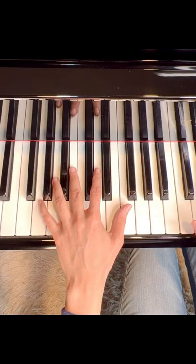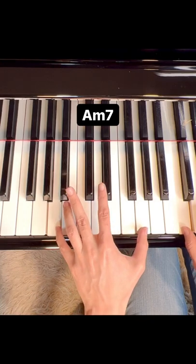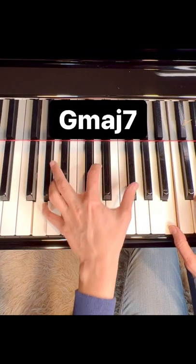And now the left hand starts with G major 7, A minor 7, D suspended chord, and back to G major 7.